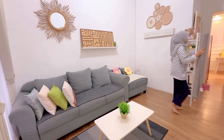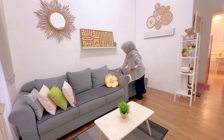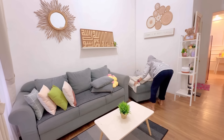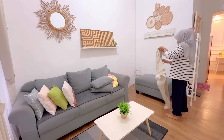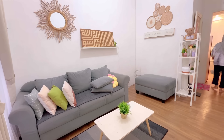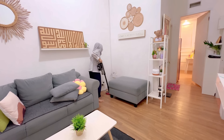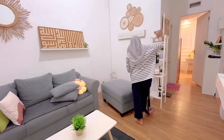Biar ini nanti ngadepnya letter L lagi gitu teman-teman. Jadi ini aku mau pindahin dulu sofa potongannya. Karena aku orangnya cukup bosenan dengan posisi rumah, yang paling sering dipindah-pindah itu di ruang tamu. Kalau di kamar ada dipan ukuran 180 yang lumayan berat dan gede, jadi bingung kalau mau dipindah-pindah. Nah ini aku vakum dulu lantainya.